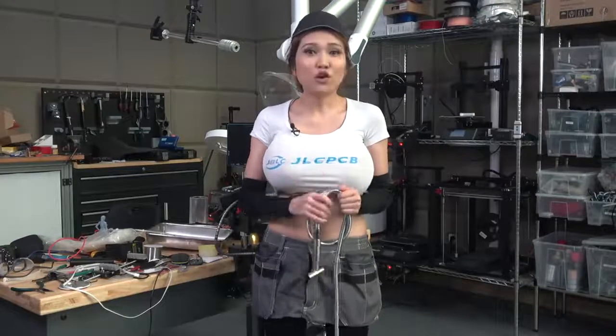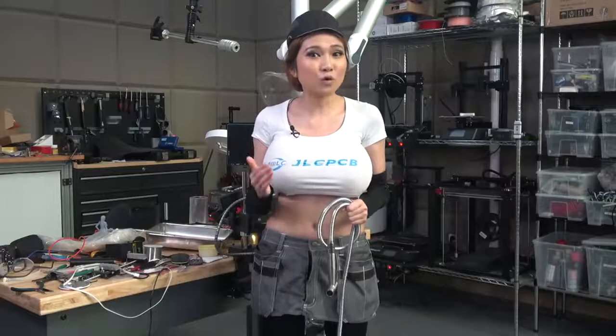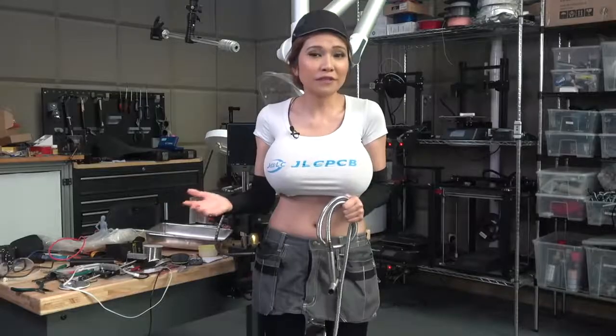Today I'm going to show you how to install one yourself — it's pretty simple. One thing to keep in mind is Shenzhen is very warm. If you live someplace cold, you want to use a hot and cold water mixing valve so you don't freeze your butt off in the winter.